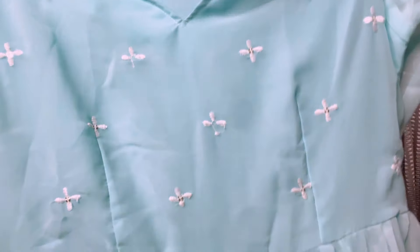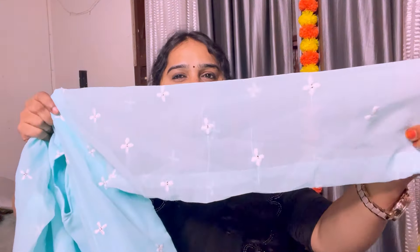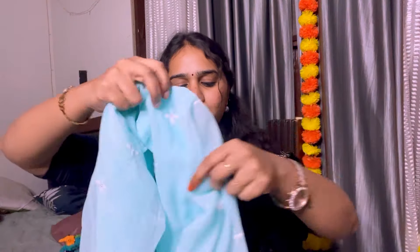I am very happy with this XL size. If you look at this white georgette dress, it is fully georgette material. If you look at the sleeve, it is full sleeve with thread work. There is a large flare.